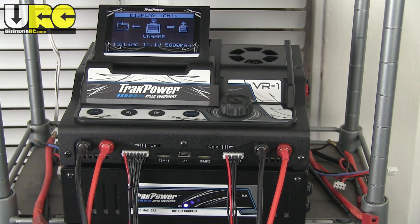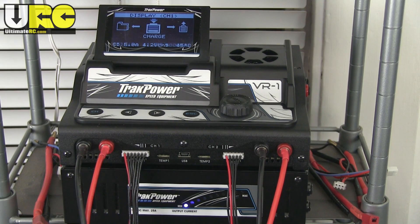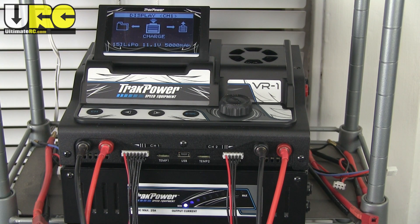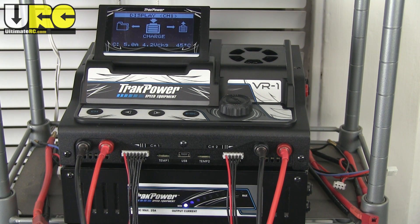Hey, it's Jang here from UltimateRC with a look at and rant about this charger and power supply combo from TrackPower. There's some backstory behind this thing. I try to be responsible with my money, try not to spend on things that I don't need. I also try to give a good example for folks who follow along on UltimateRC.com and YouTube, especially younger viewers, about being smart with your money. I don't recommend that people buy stuff that is really expensive if they don't need it.